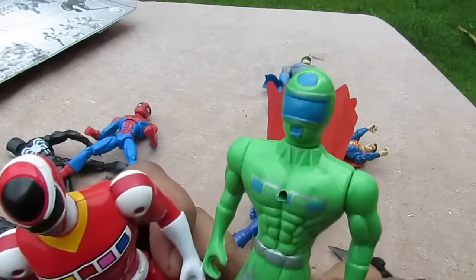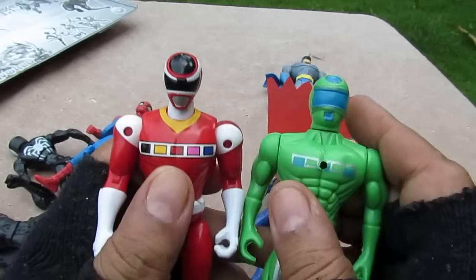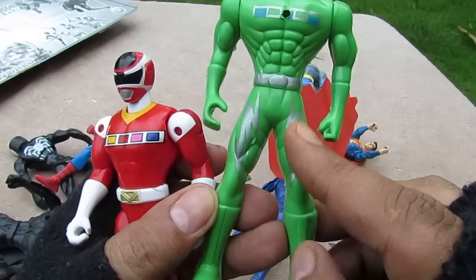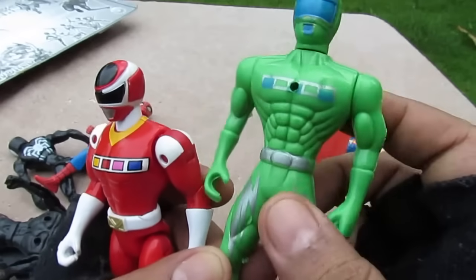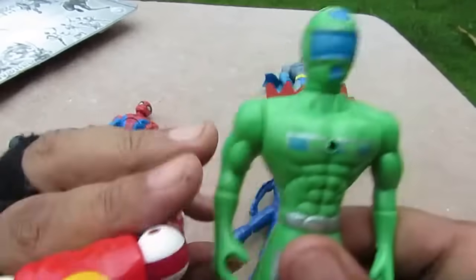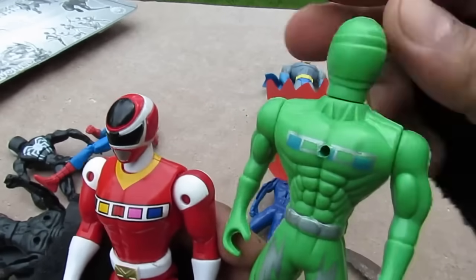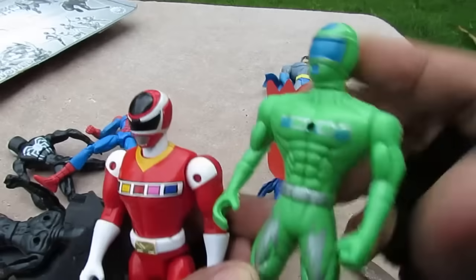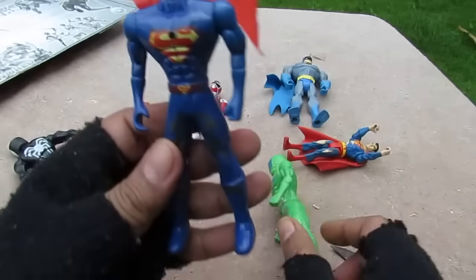The head kinda resembles the paint on the chest. It has some lightning strikes on the legs, and look at those abs — he has extra abs in case he needs to lend some to somebody. So there it is. Let's look at Superman.